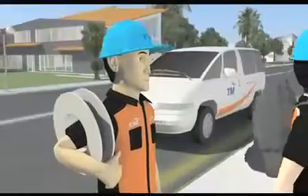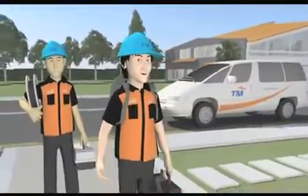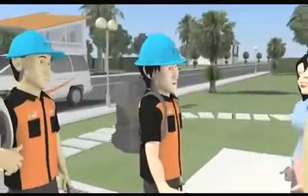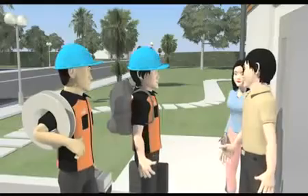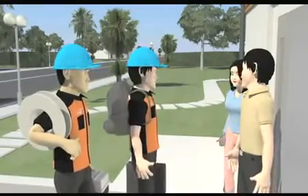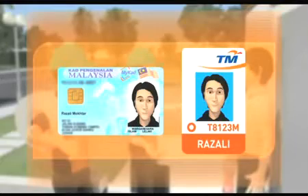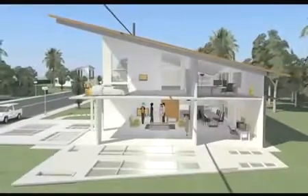On the installation day, our technicians will visit your premises at the agreed time. We request that the homeowner be present during this day to ensure that everything is performed to your satisfaction. When our team arrives, they are required to show you proof of identity for security reasons. After that, our technicians will give you a brief outline of the day's agenda.